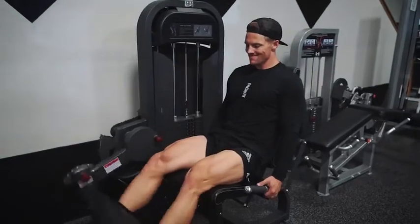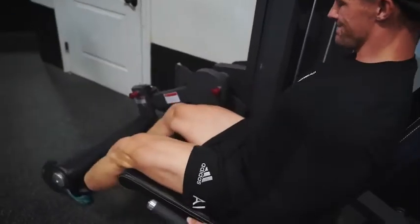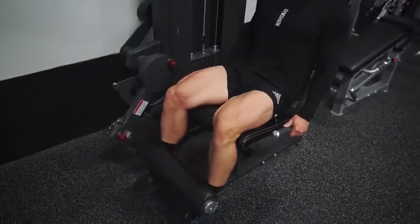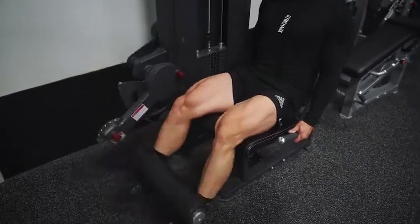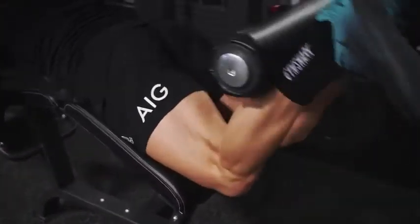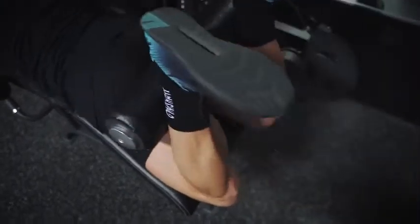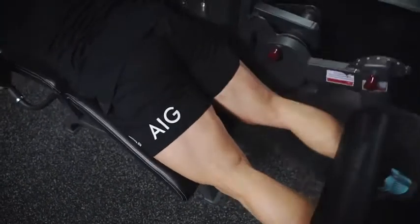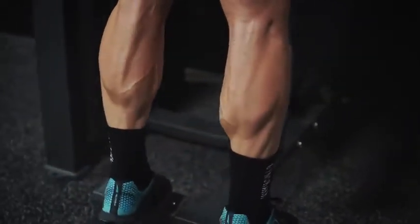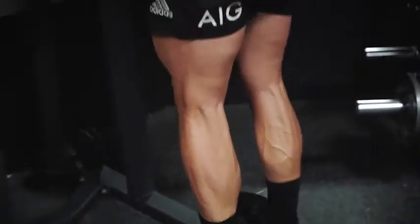Then we have leg extensions with one-and-a-quarter reps: all the way up, down a quarter, back up — 12 of those. It might sound like 12 isn't that hard, but when you're doing a one-and-a-quarter for each rep it's a lot more difficult. I slightly point my toe out and focus on that squeeze at the top. We superset the leg extensions with the leg curl, really concentrating on pushing my hips into the pad — my arms hold me up so my chest isn't resting on it — making sure I'm using only my hamstrings and no momentum. Last in this tri-set is a standing calf raise: all the way up and squeeze, then stretch at the bottom. That stretch is the most important part because it allows you to get that optimal contraction at the top.